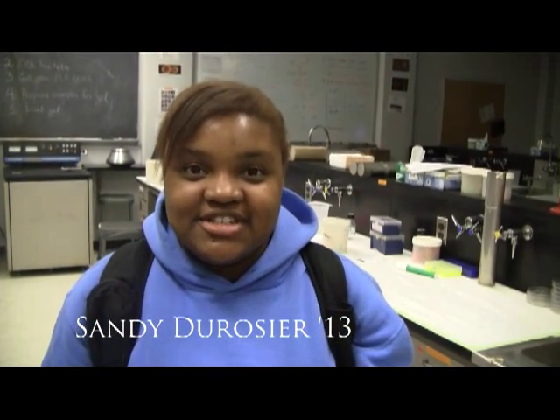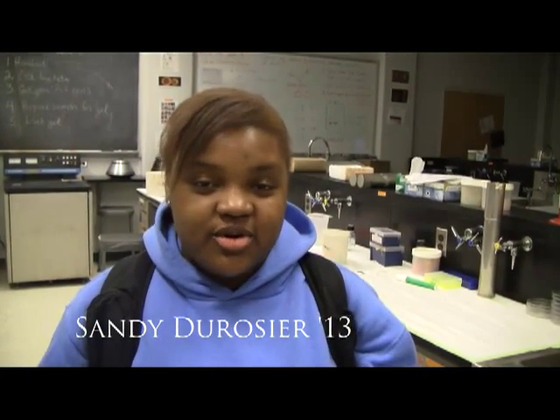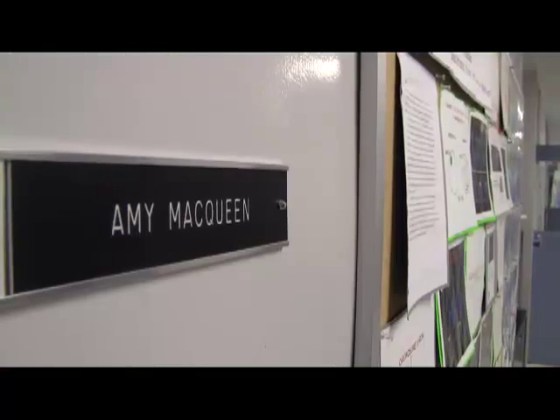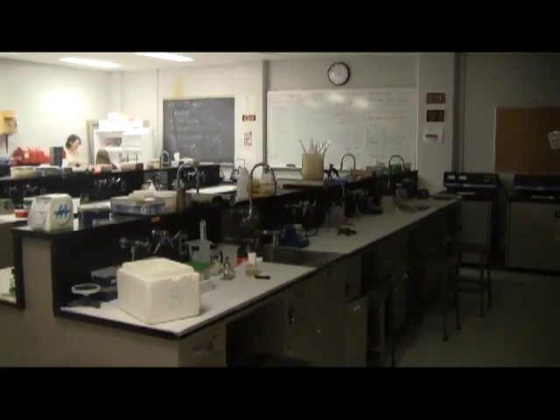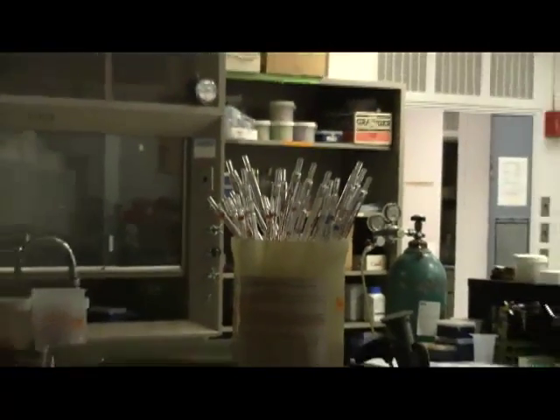Hi, my name is Sandy Durazier and I am a student coordinator for the Wesleyan Women in Science Tours. We're about to visit Amy McQueen's lab. Her lab is involved in doing work with chromosomes in yeast cells, and she specifically looks at meiosis.